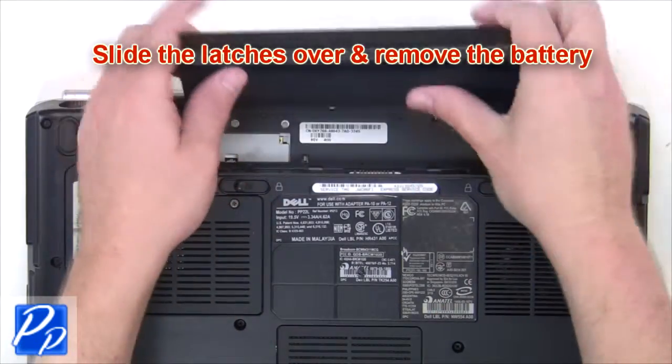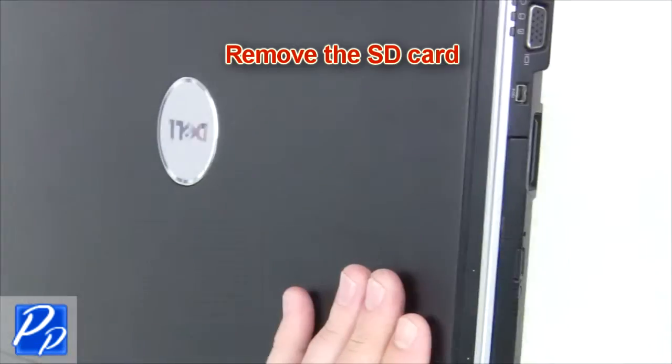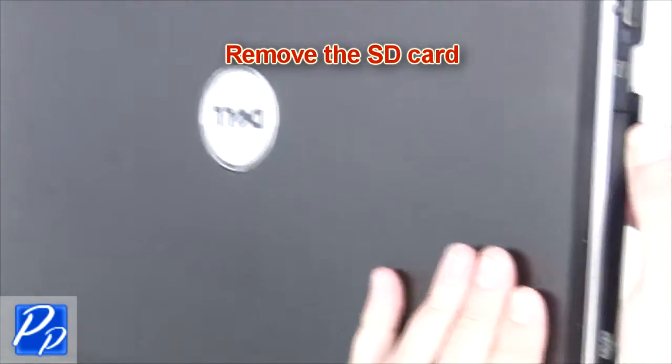All you need to do here is slide the latches over to remove the battery. You can now remove the SD card.